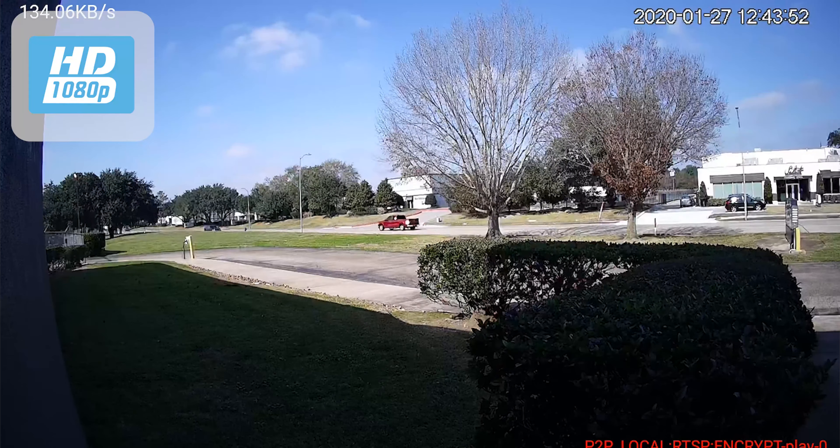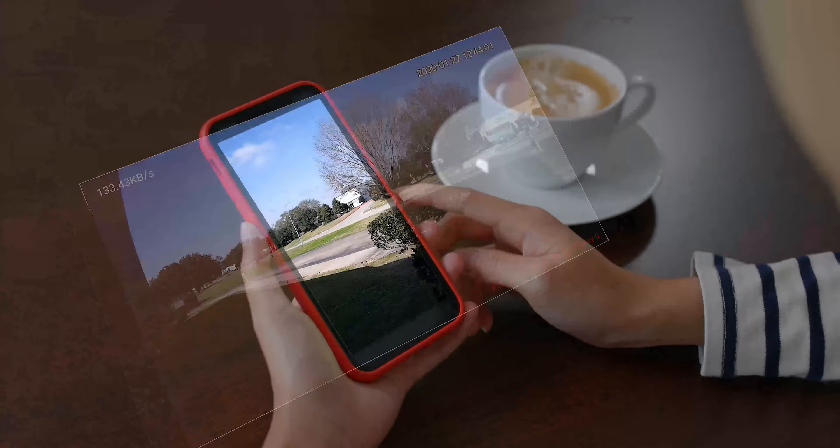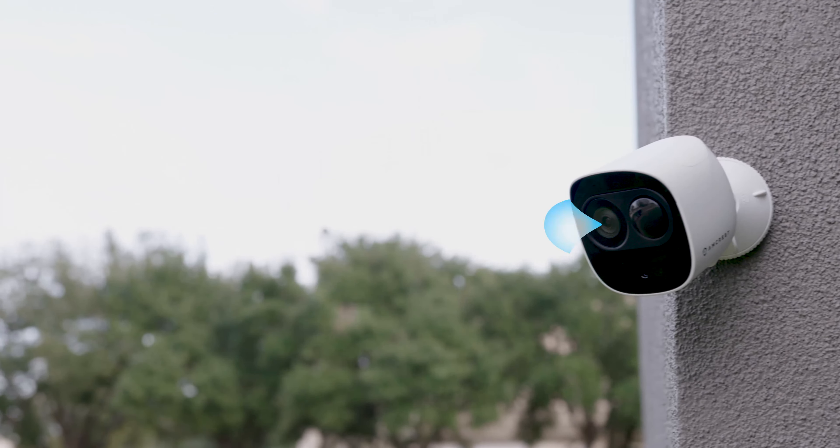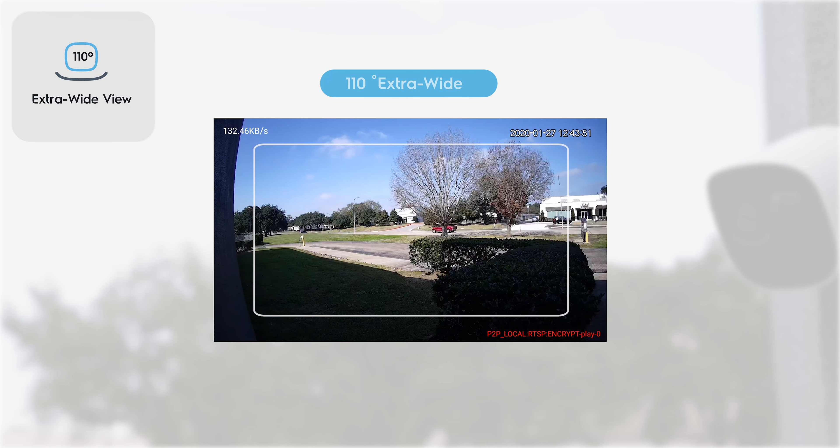Experience stunning 1080p HD video resolution from anywhere in the world. This wireless security camera system features an extra-wide 110-degree view, allowing you to cover every angle.